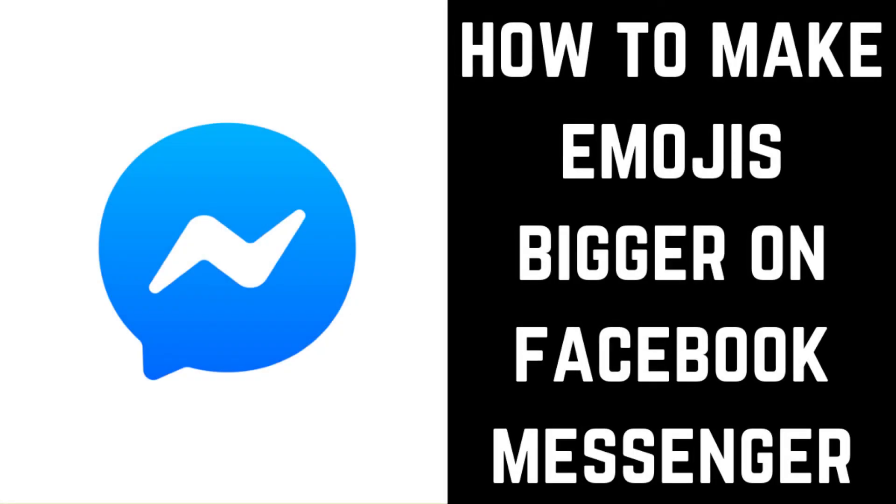Hey everyone. I'm Max Dalton, and in this video I'm going to show you how to make your Facebook Messenger emojis bigger in the Facebook Messenger app on iPhone, iPad, or Android devices.